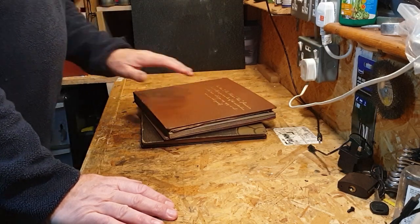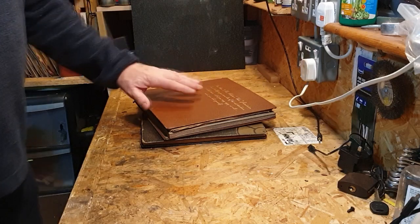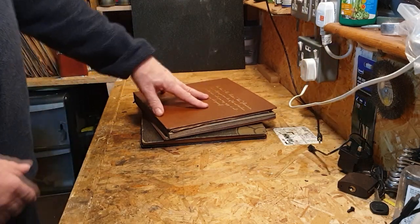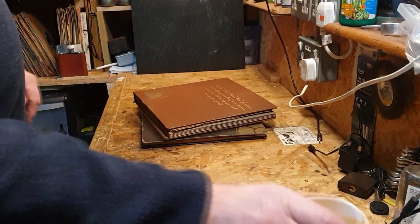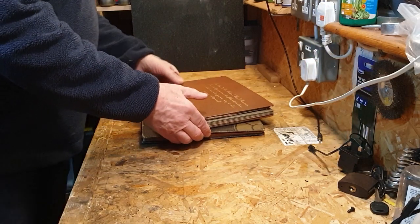These two albums — I want to get these sorted out because I don't like 78s inside old albums; they tend to get broken if you're not careful. So we're going to go through these first and see what we've got. Happy New Year to everyone again, and let's get going.